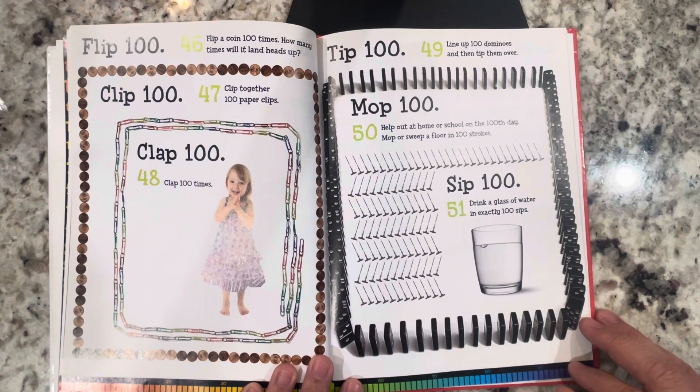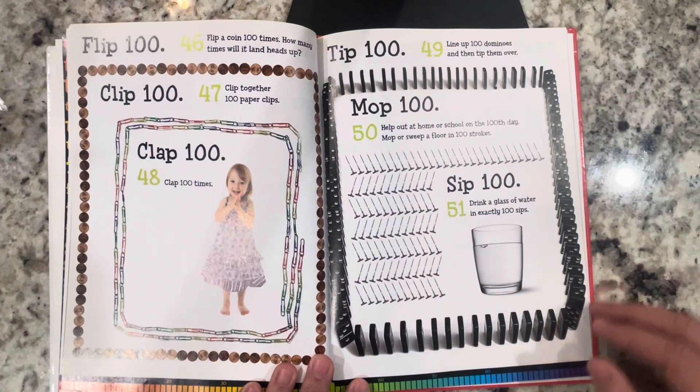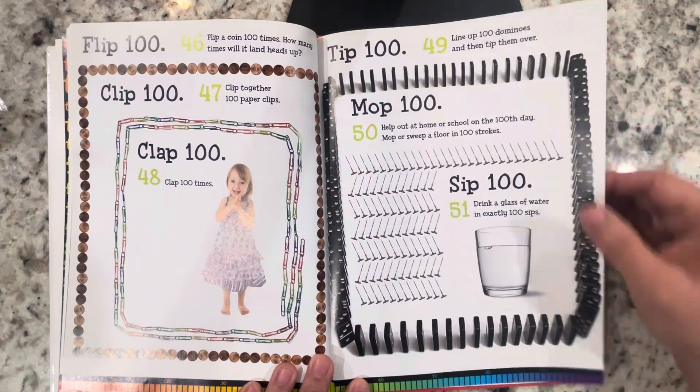Clap 100: clap 100 times. Tip 100: line up 100 dominoes and then tip them over. Mop 100: help out at home or school on the 100th day — mop or sweep a floor in 100 strokes. Sip 100: drink a glass of water in exactly 100 sips.